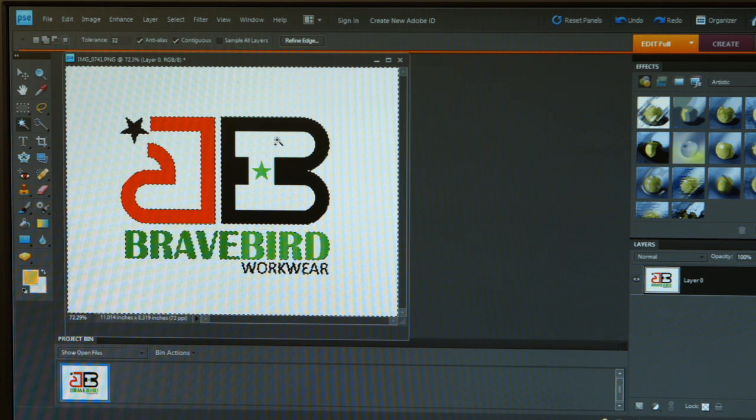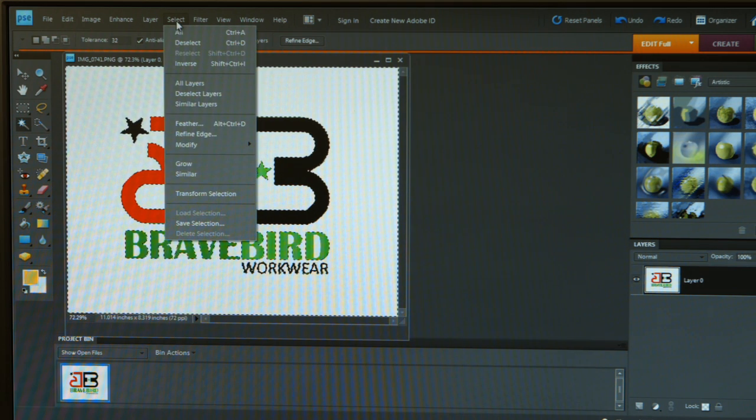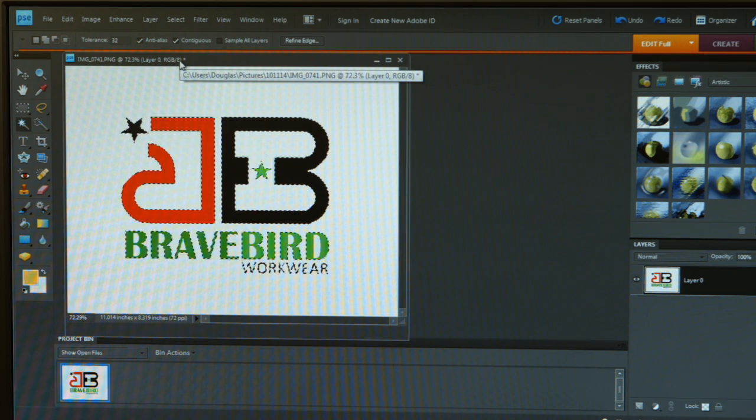If I hold the shift key down, it will add to the area that I want to capture, so I will click inside the B with the shift key held down and now I've got that white captured. Once I think I have all the white captured, I want to go up to select and inverse. So now instead of the white areas being highlighted, my graphic is highlighted — this is the area I want to capture and I'm going to move it to another file with a transparent background.